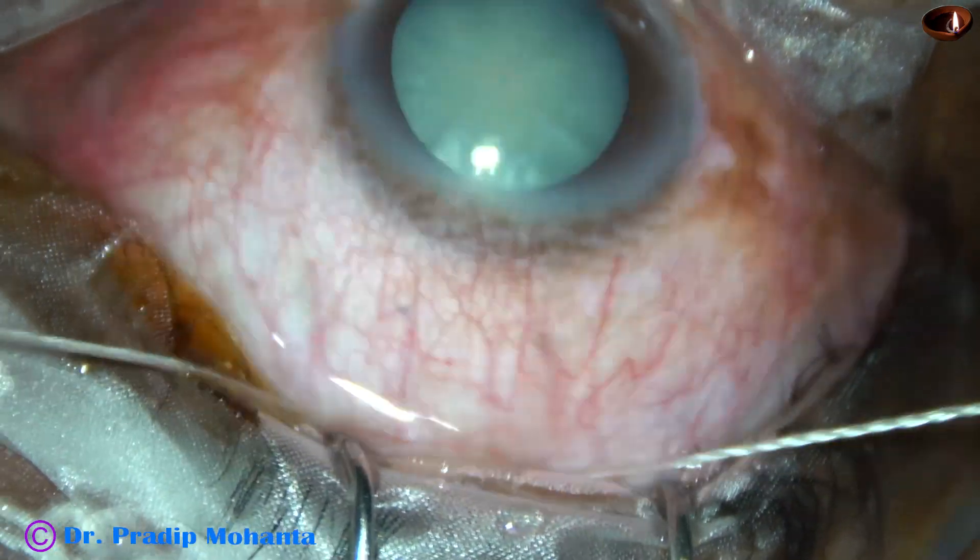This is the side port at around 8 o'clock. As I try to inject an air bubble, the air bubble does not stay. It means there is some positive orbital pressure. Because of peribulbar block, there is some upthrust — vitreous upthrust.